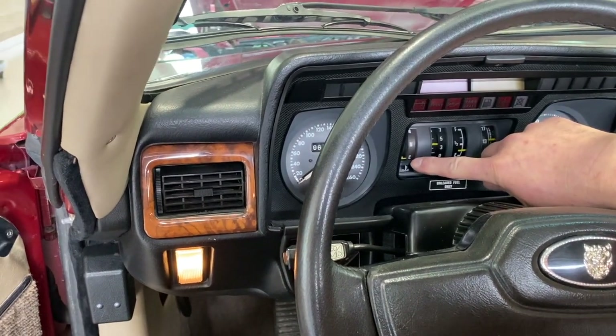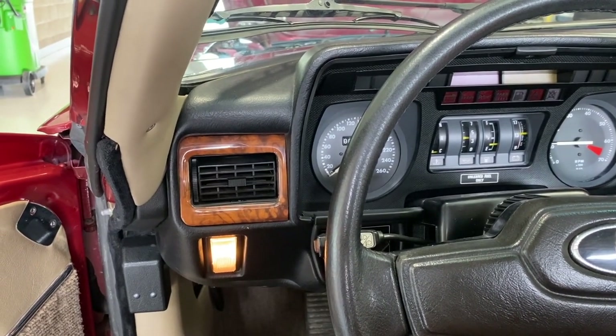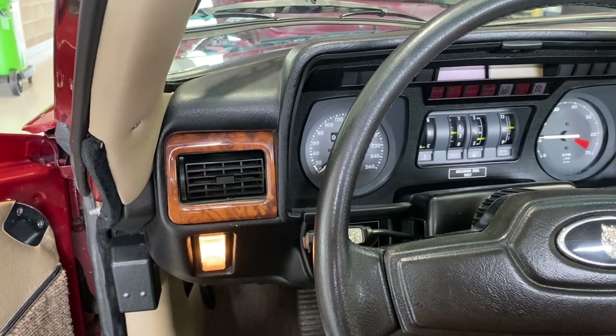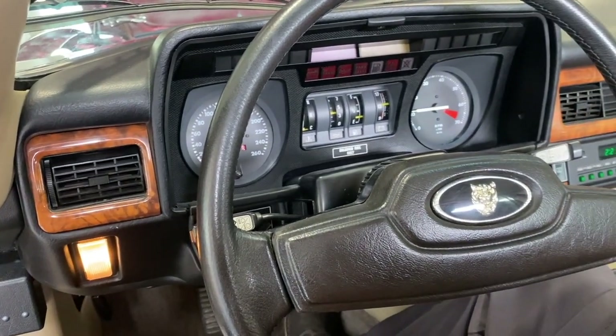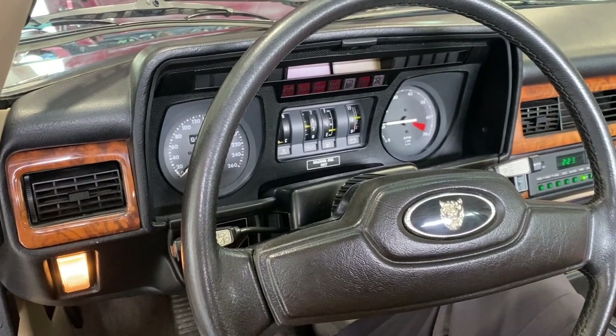We can see the temperature is cold and the buzzer does work. In a few seconds the idle will settle back down once it's warm, and then we'll take this Jaguar for a drive.